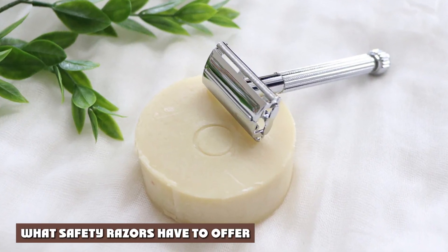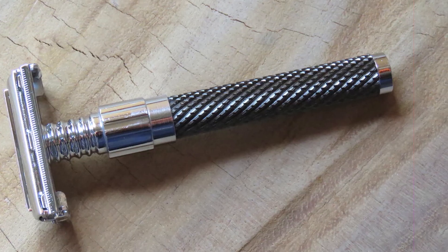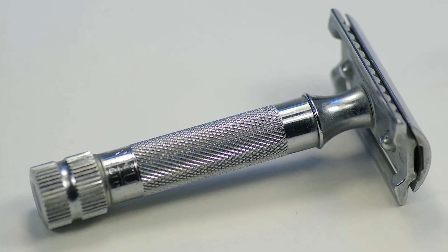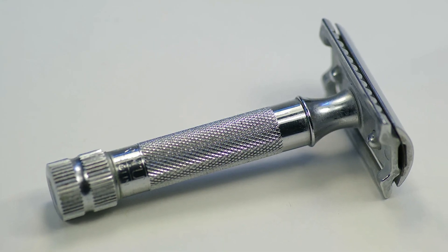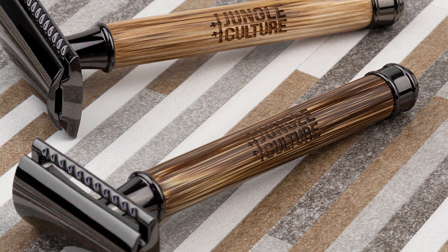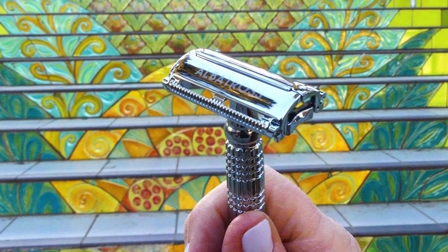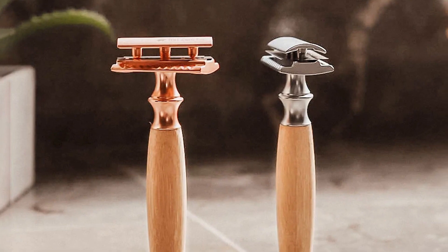This part of our safety razor vs cartridge razor comparison is going to focus on what safety razors can offer. One of the biggest benefits of safety razors is that they are a much more affordable option in the long term. The reason for this is that safety razor blades are typically much less expensive and also last for quite a bit longer than cartridge razor blades. Another thing we love about safety razors is the wide range of styles they come in. Some of the more modern selections feature handle designs with metallic trims, while for a more classic look, you can opt for a wooden handle version instead. Ultimately, you should have no problem finding the right safety razor to fit your individual style preferences.